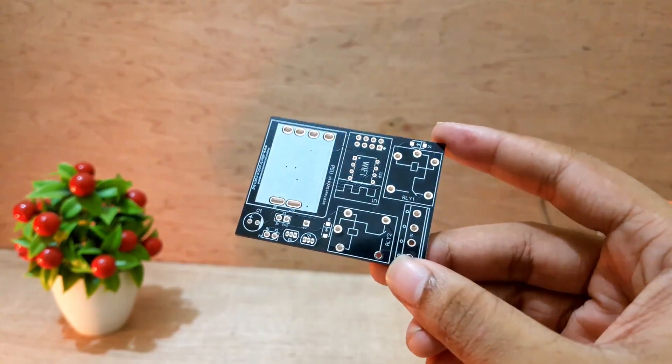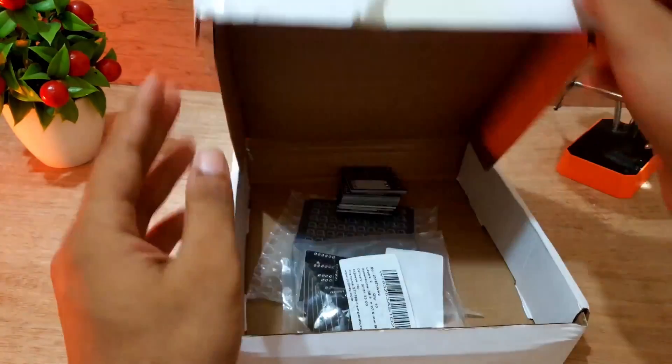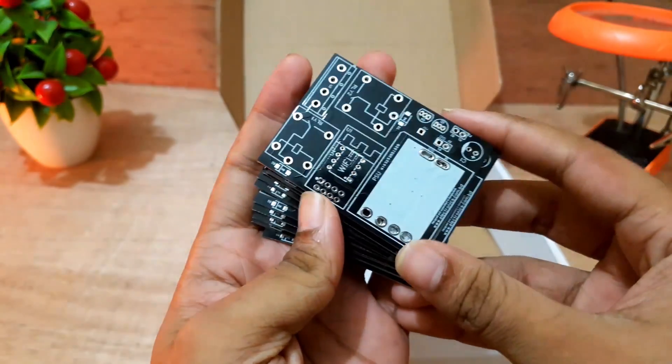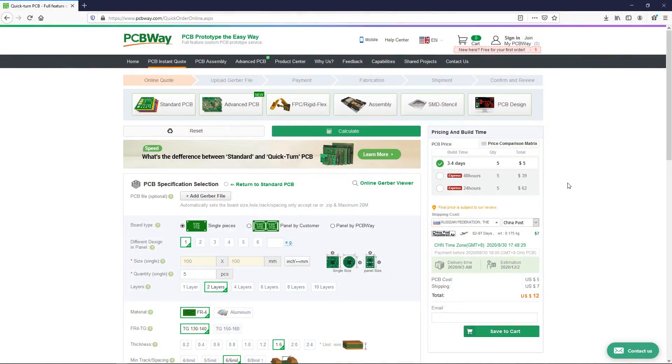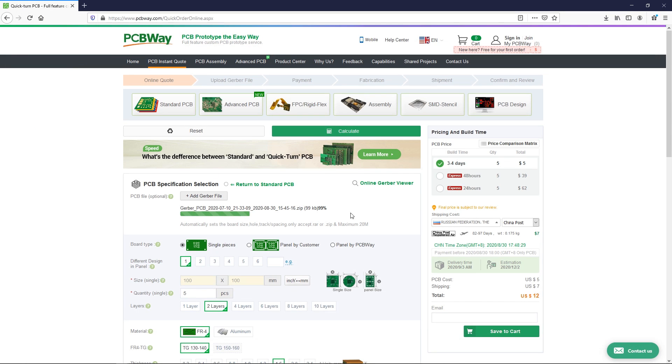To make the device small and compact, I have ordered this PCB board from PCBWay. PCBWay is the sponsor of this video. You can order high quality PCB boards from them at a reasonable price. Just visit PCBWay.com and simply upload the Gerber file and place the order.